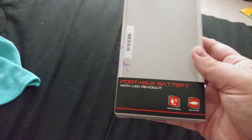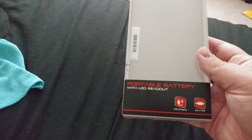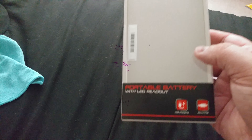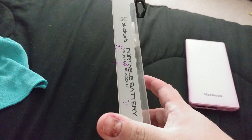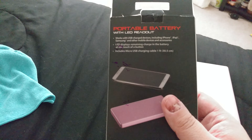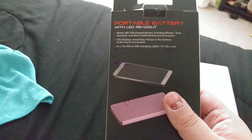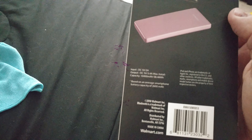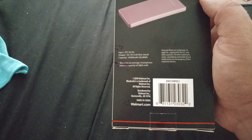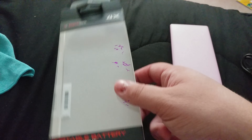Here's the box: Black Web portable battery charger with LED readout. Same standard stuff — USB charging, micro USB. It says on the side 'Black Web portable battery charger' and tells you some stuff. It comes with a one-foot micro USB charging cable.